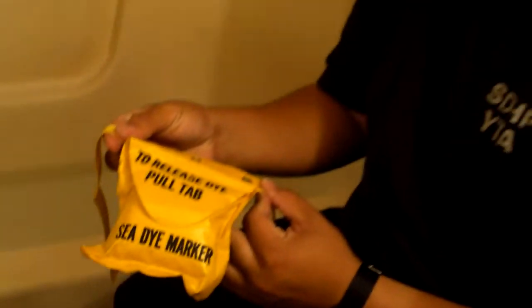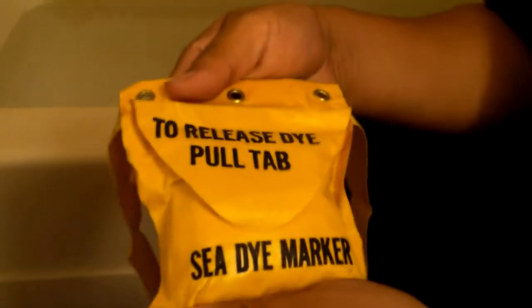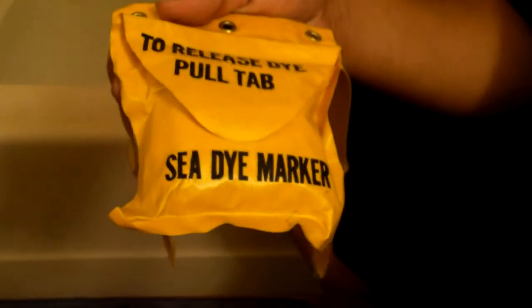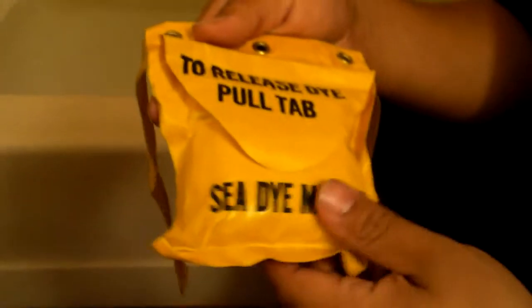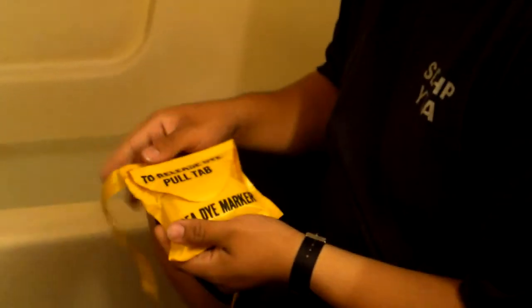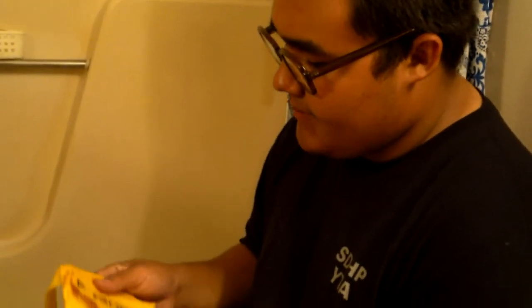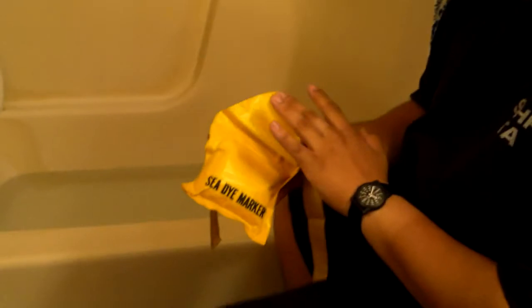These are designed to be strapped or attached to Navy pilots' survival vests. In the event that they have to eject, crash, or however they end up in the water, they can pull this tab and it'll turn the water around them green, which helps pilots spot them. They've been making these for pretty much forever, but judging by this one — since there's no federal stock number or national stock number — I think it's actually really old and honestly probably won't even work.